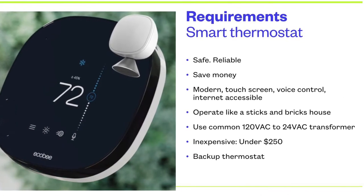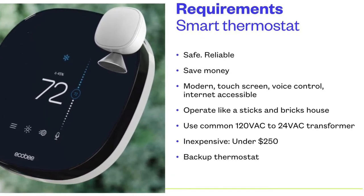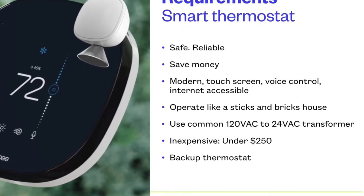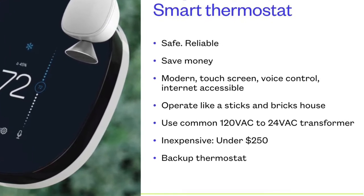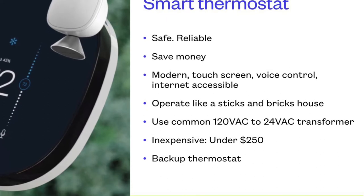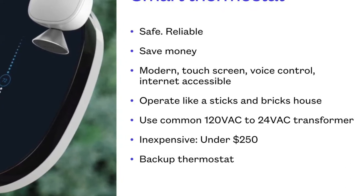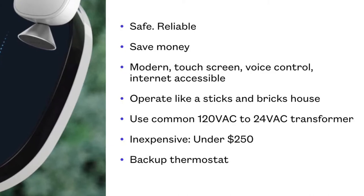First, I looked at the requirements. Safe and reliable is the number one requirement. I wanted to save money — propane and electricity are expensive. I wanted a modern touchscreen device with internet access so I could control it anywhere in the world. Have it operate like my house, use common 120-volt to 24-volt AC transformers — which is a common system in HVAC — be inexpensive, under $250. And I would also need a backup thermostat because I didn't totally trust the technology itself.